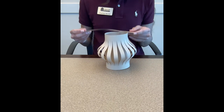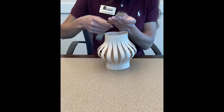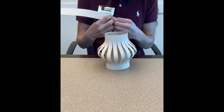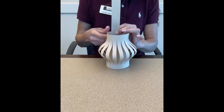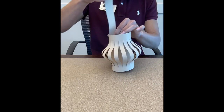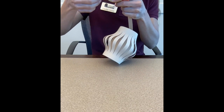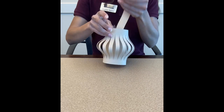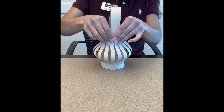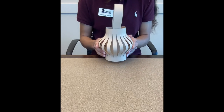The last step is you're going to take your handle and put some tape on one side, and then put tape on the other side. And there you have your Chinese New Year lantern.